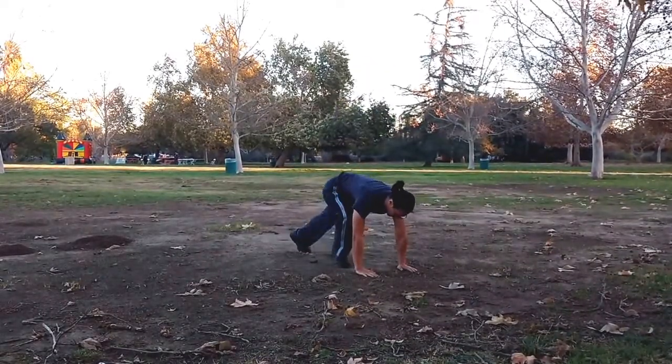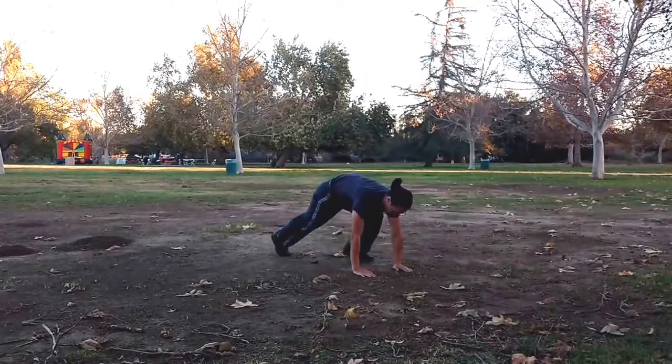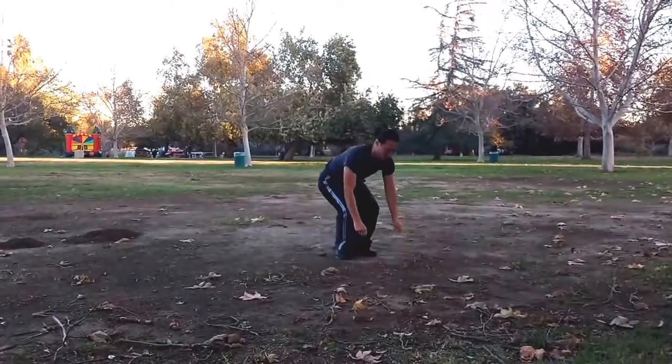If jumping your feet back is too difficult, you can step back into position until your fitness improves. This is the beginner burpee motion.